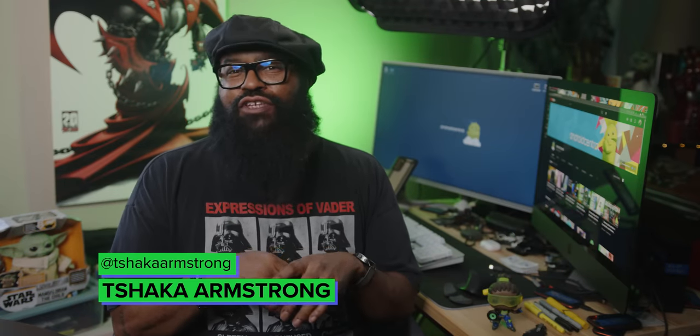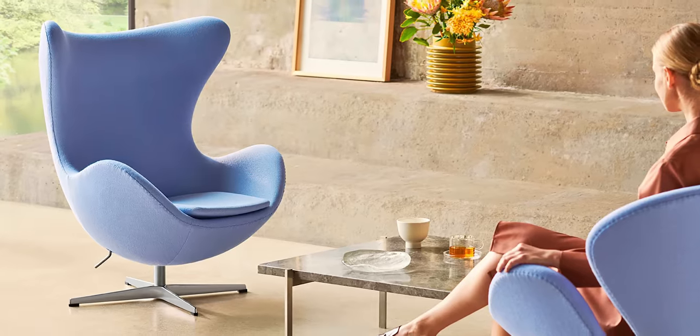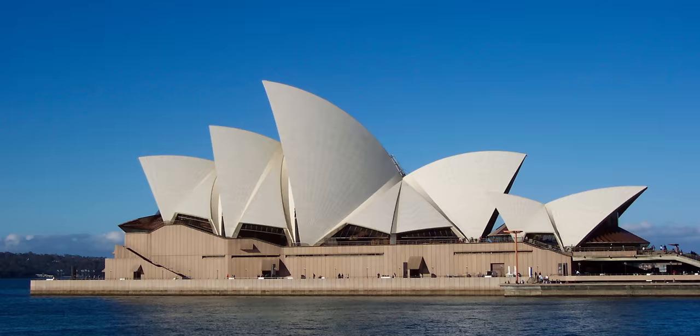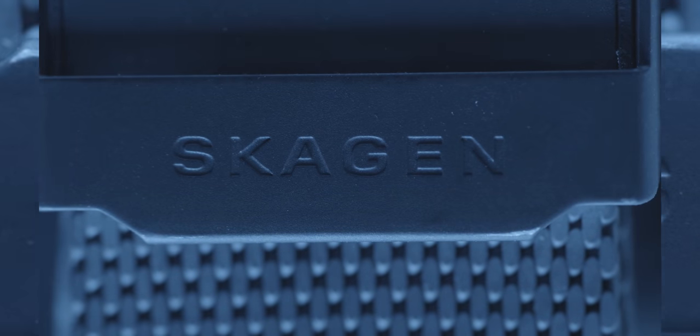When some folks think of Scandinavian design, IKEA is probably one of the first things that come to mind. But for me, the minimalistic Nordic aesthetic evokes images of items like the famed egg chair and the striking architecture of the Sydney Opera House. Well, bold lines and standout design is what you'll find in my latest smartwatch review. Danish smartwatch manufacturer Skagen just dropped the Mjolnir on us with their new Falster Gen 6 line, and for minimalist timepiece lovers and fashion aficionados, it is a sight to behold.